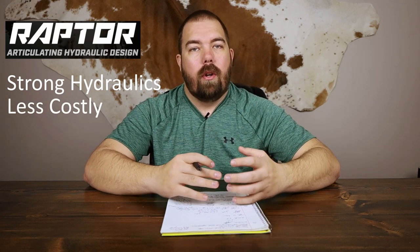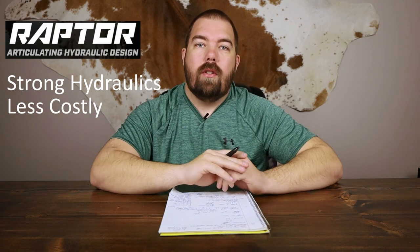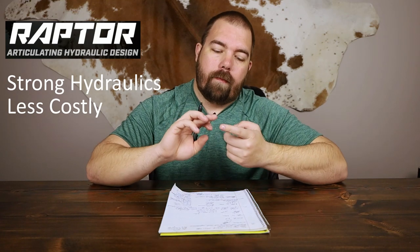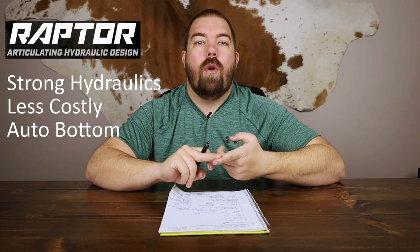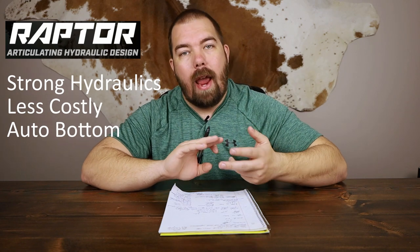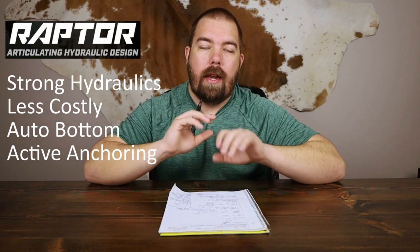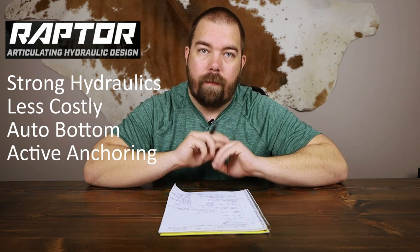The last advantages of the Minn Kota Raptor are the auto bottom feature, so you no longer have to select the type of bottom you have, and the active anchoring that monitors how your boat is anchored and adjusts its anchoring system for you.